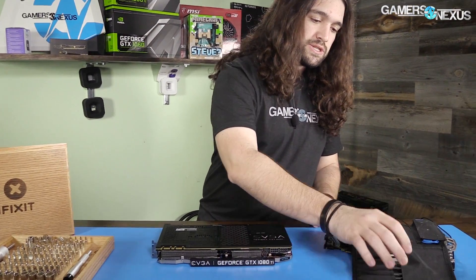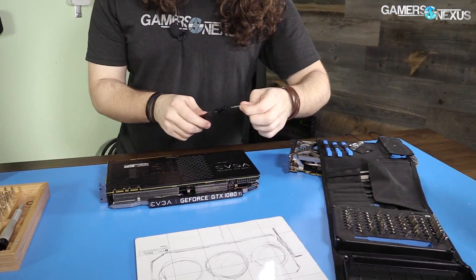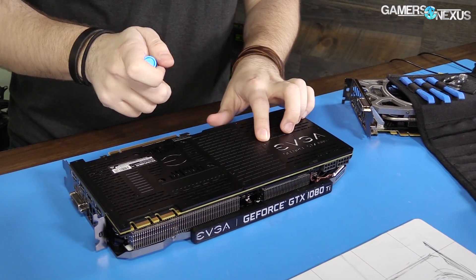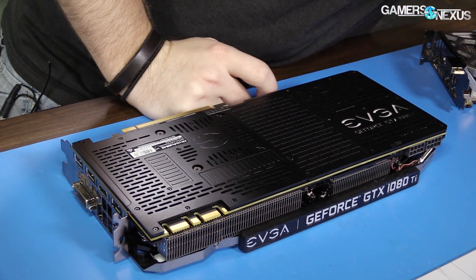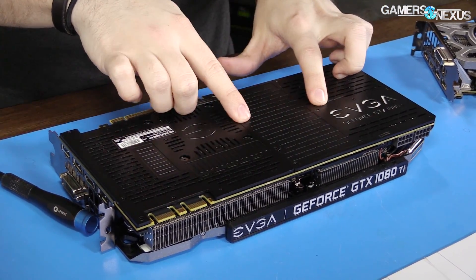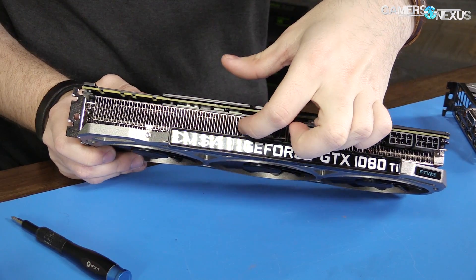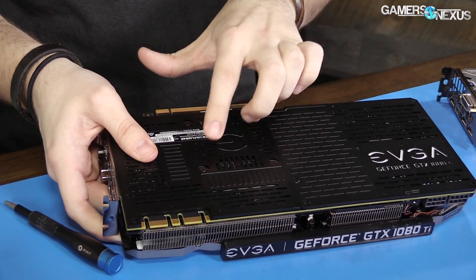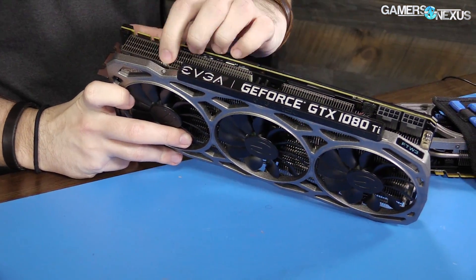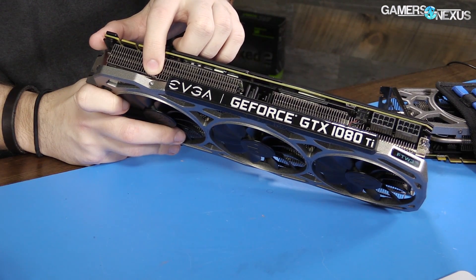Let's get into the teardown. We'll be starting with the backplate, because that's where these things normally start. Although the Founders Edition cards use very tiny Phillips screws for everything, this one looks like — what size is this in the kit? It's called a size 10, so we've got a size 10 screwdriver. First of all, Phillips screws for the backplate strictly — those feed into other screws that bolt through the PCB and connect to the base plate on the other side. There are also spring retention screws that go to the cooler proper, and hex or Allen key screws for the face plate.